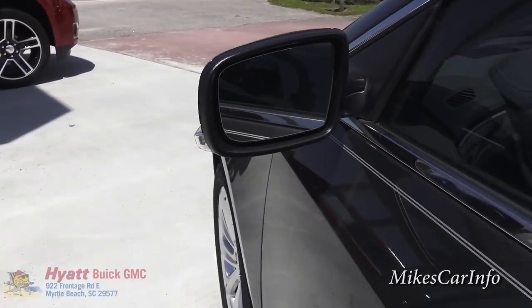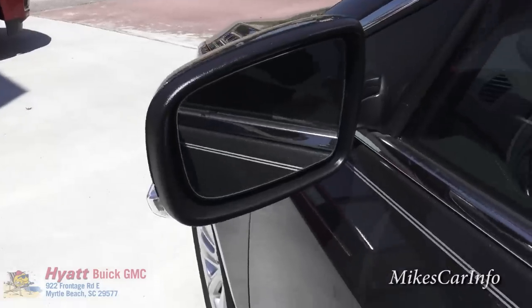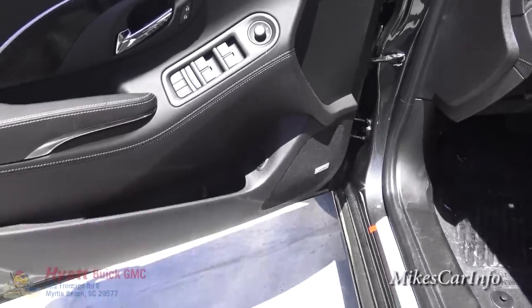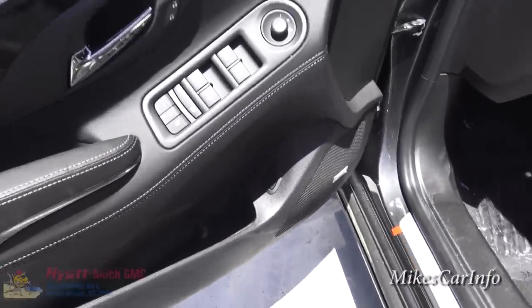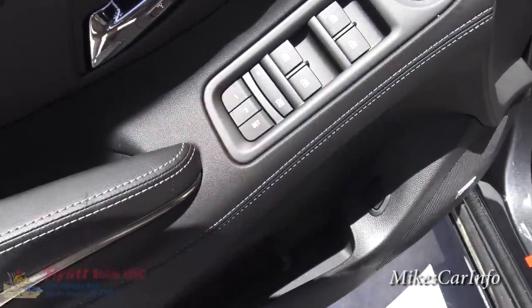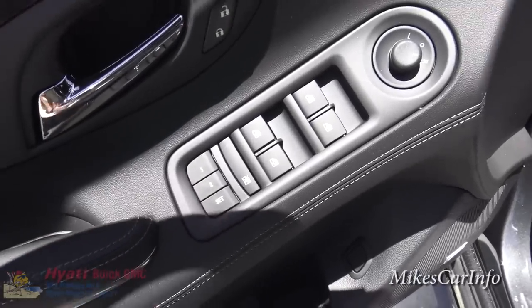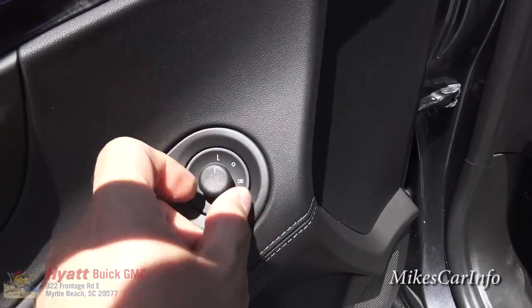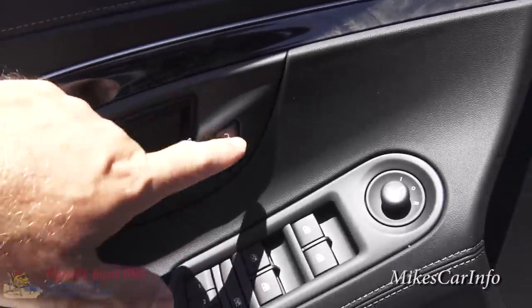Here's the inside of the driver's door — it's a mirror of the other side but with a few extra buttons. There's a button down here to open the trunk, presets for your seats, power seats, power windows front and back, side mirror controls with a little joystick, power door locks, power seat adjustments, and lumbar support.